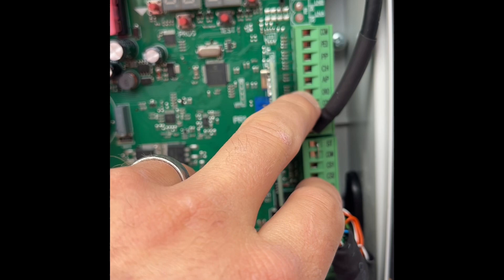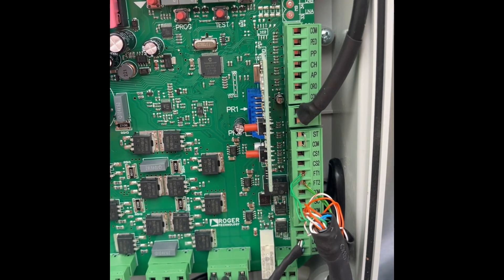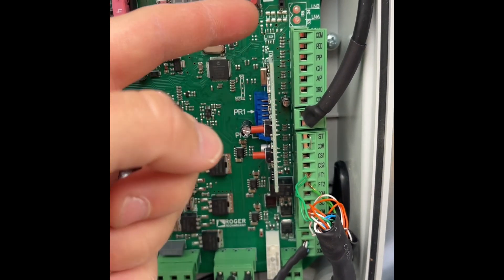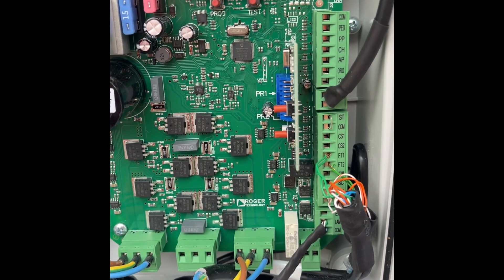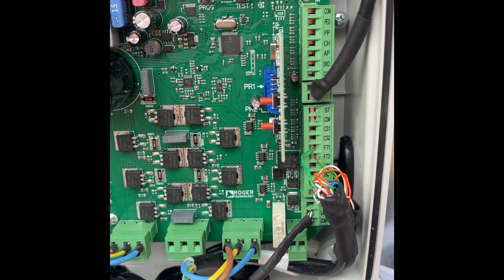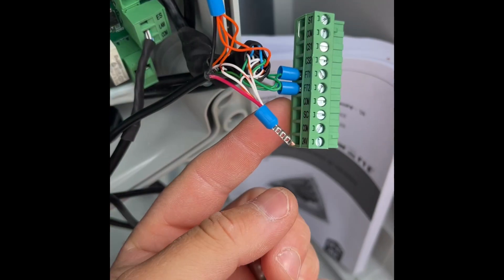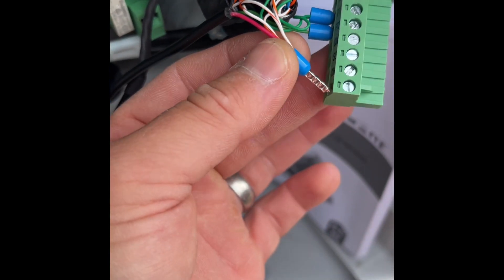If you're going to use both relays on your Remote YO, you can wire one to common and AP, and run the other from common and CH — that gives you the ability to open and close the gate independently. On this installation, because the customer also wants to control a garage door, we're going to have one relay controlling the gate and the other relay controlling the garage door, and we'll show you how to do that as well.